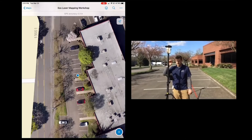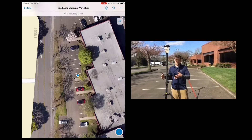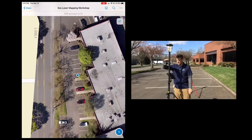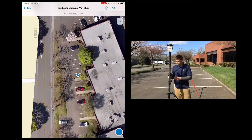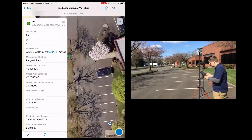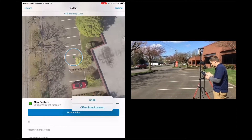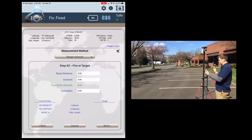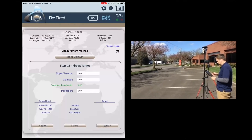All I need to do is take a control point wherever I'm going to shoot from, then take my measurement with the laser, and that's it. To do that, hit the plus button, hit the tree feature, three dots, offset from location. I haven't moved this setup, so I can use my same control point.